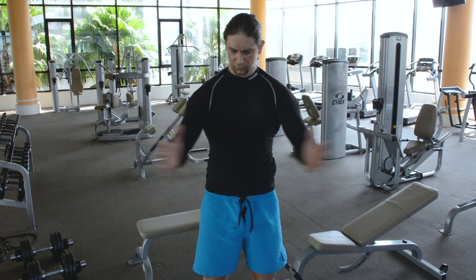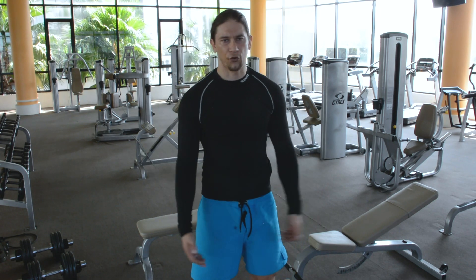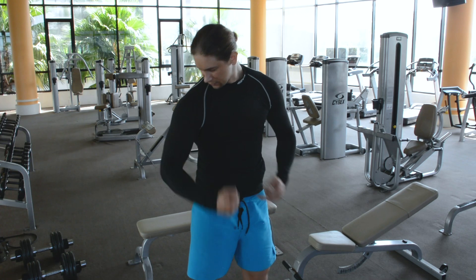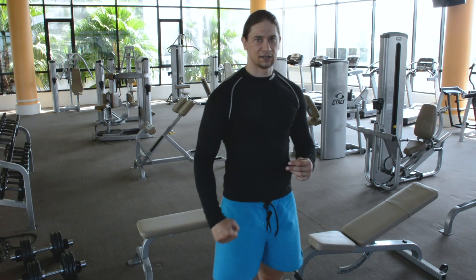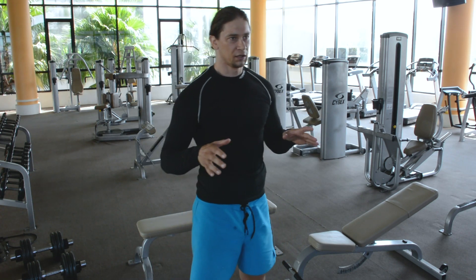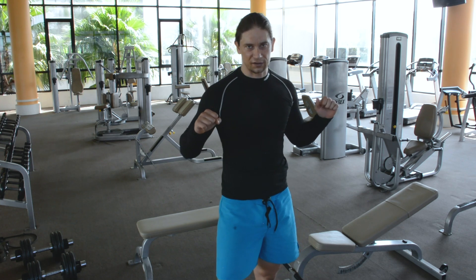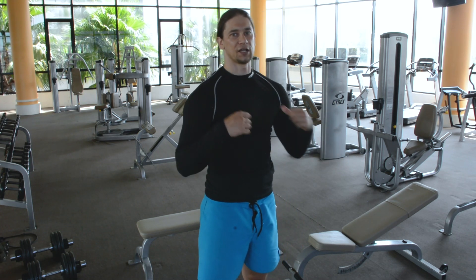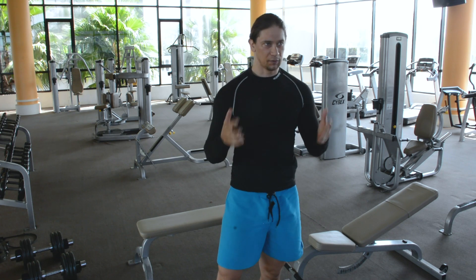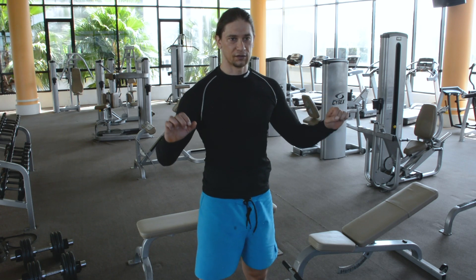Chest — you push it, put it together. For legs or back, you just take a big weight and you can see how it's pumped up straight. Or bicep — you work on your bicep, you can feel it. But when you push a bar on the chest, it's also your shoulders, your triceps and your back. So sometimes all that group of muscles, they steal away from your chest, and your chest has not enough pressure on it.